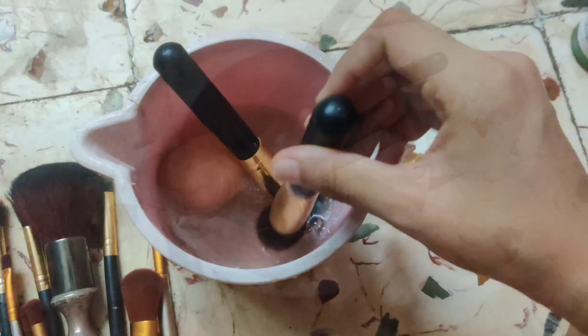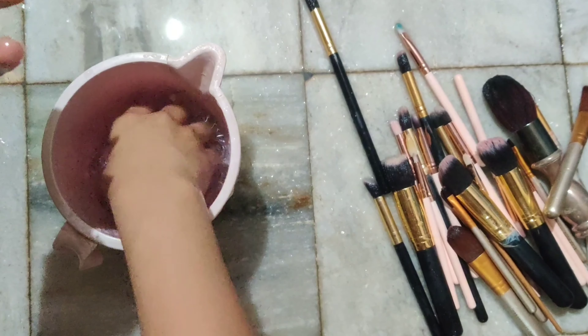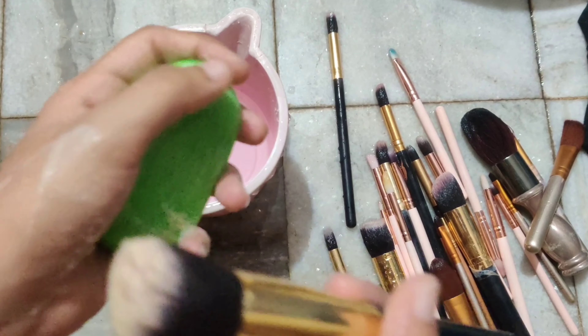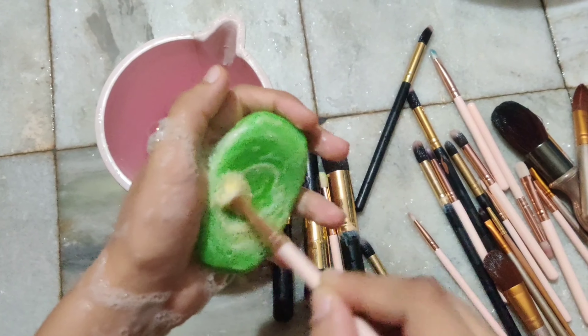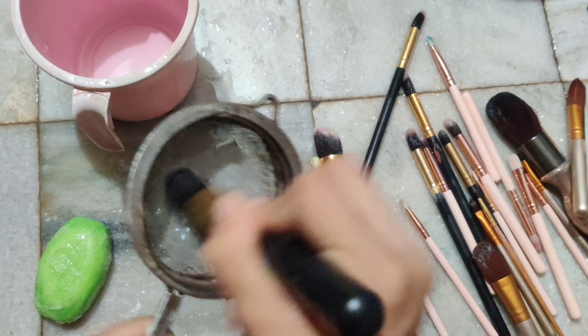I use the soap and beauty sponges and put my makeup brushes in the water with the face wash. I keep them soaking for 15 to 20 minutes so that all the soap can work through and clean the brushes thoroughly.